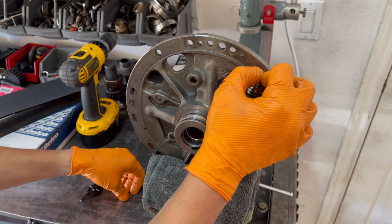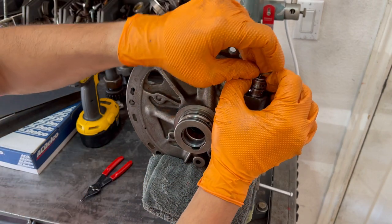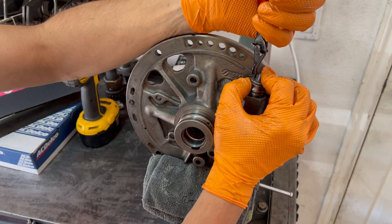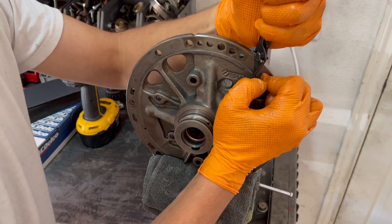Get it in and then kind of maneuver it, then get your snap ring ready and your pliers and press it on in.